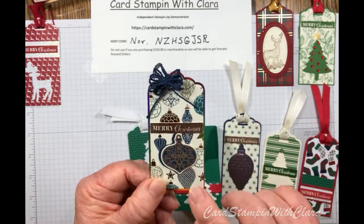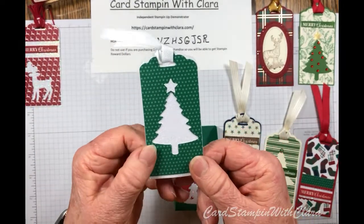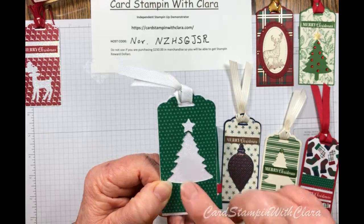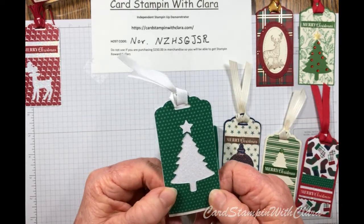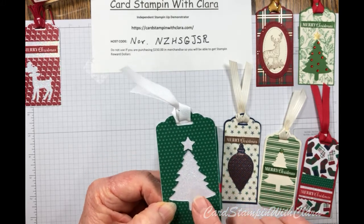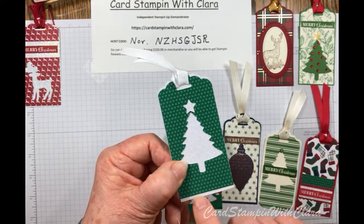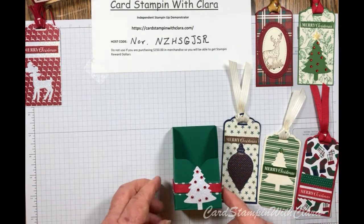I was really pleased with how some of these turned out — I'd never made tags before, so this is a first for me. I used that same scallop label topper. On this one I did a little cutout with the Christmas tree punch, which gave it a different look. I tied a little white ribbon here and used some Brightly Gleaming paper to offset it and make the Christmas tree look pretty.